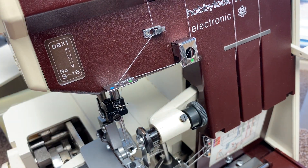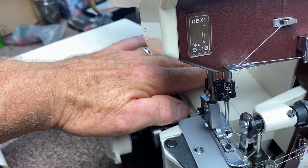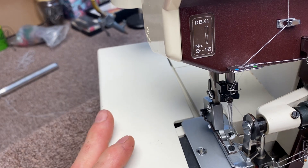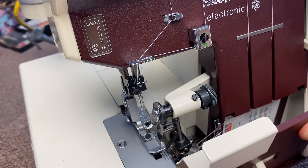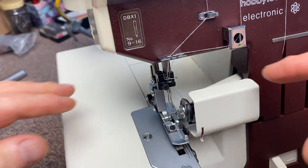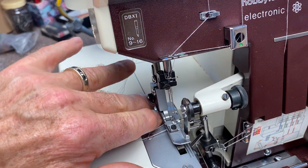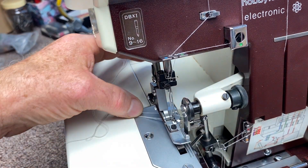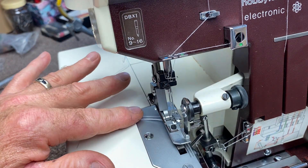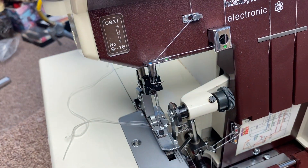All four threads are now threaded but going straight to the back of the serger. Close the side of the machine, close the front of the machine, lift up the presser foot, and take all four threads — pass them under the foot so they go roughly in the same area off to the side. Make sure they're under the foot. Now everything is threaded and it should work. Always make sure your tensions are on normal.